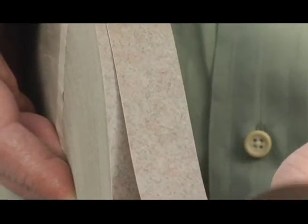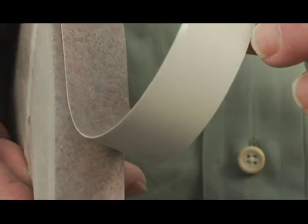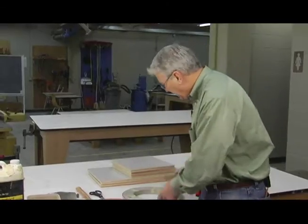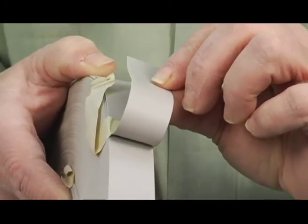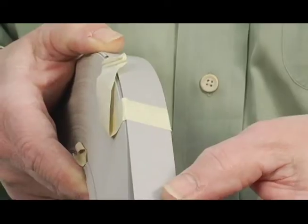We can also get it to look like plastic laminate. Here's one that looks like a laminate made by the Formica company. And then we can get it in solid colors — here's a gray, there's white, black, and a myriad of colors.